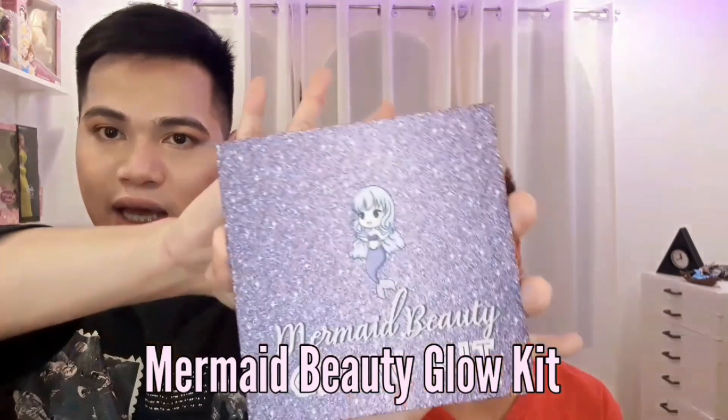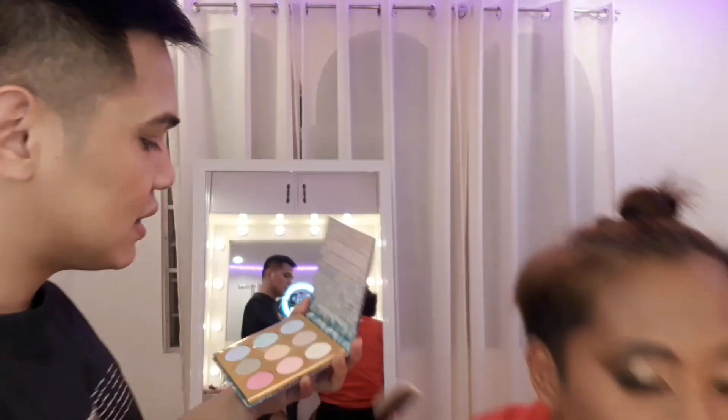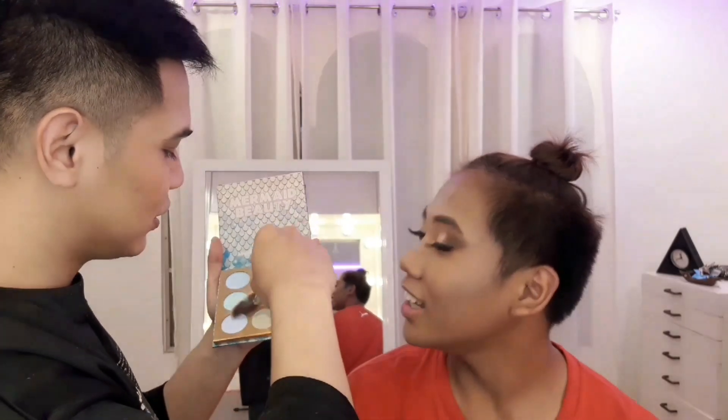Lalagyan ko siya ng highlighter. Gagamitin ko itong Mermaid Beauty Glow Kit. Bago na yung packaging nila. Ililink ko na lang dyan yung kanilang Instagram. Lalagyan ko itong medyo goldy-goldy orangey. Ewan ko kung anong shade na ito — maganda nung pang-gintro.